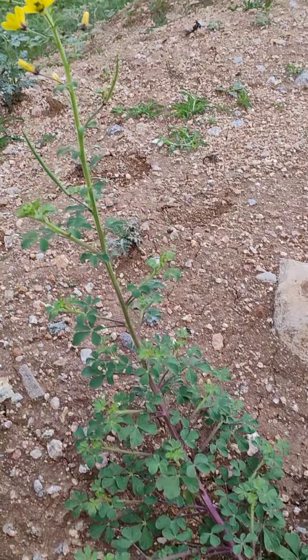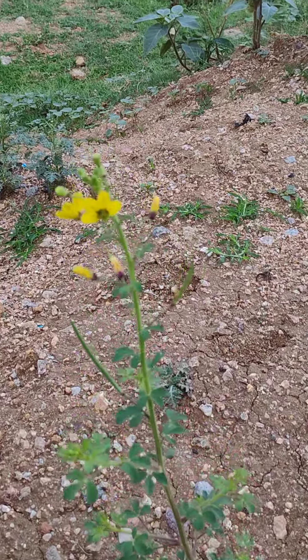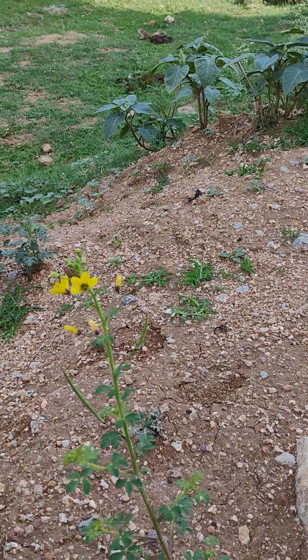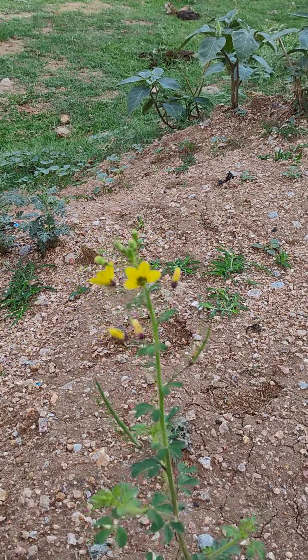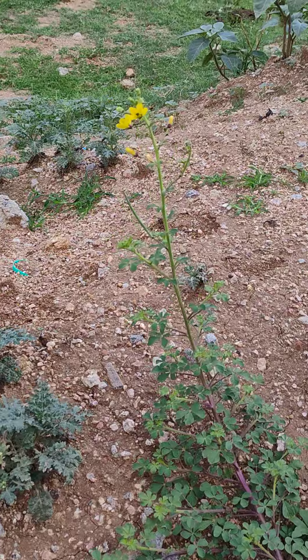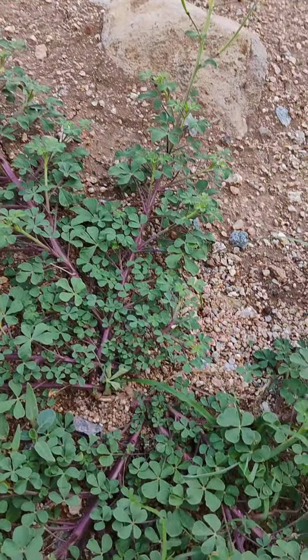It goes up to 1 meter in height. It is an erect plant having very beautiful yellow flowers. Here the flowers are up here like a spider. So the plant is also called the spider plant or Asian spider flower plant.